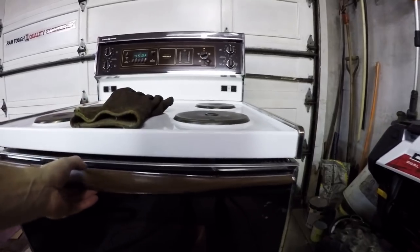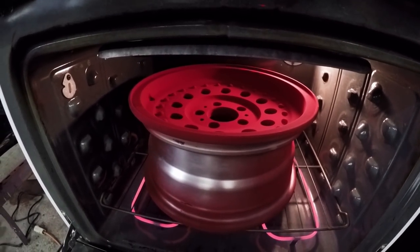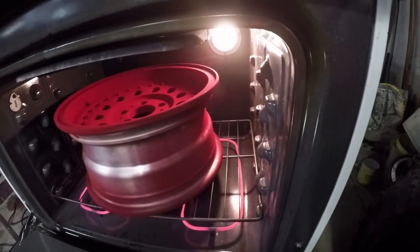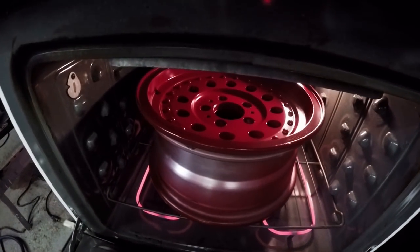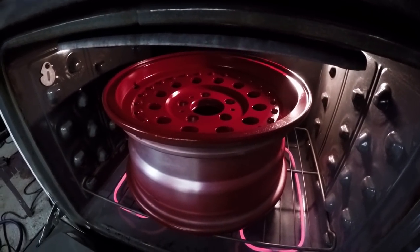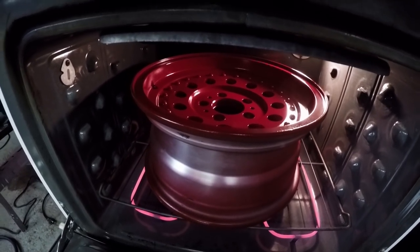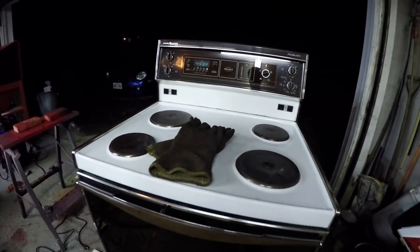Let's check on our part, see how it's doing. It still hasn't started to flow out yet, so we'll check it back in about another five minutes. Okay, you can see there it's starting to glaze over — they call that flowing out when it starts to turn gel-like. So now that it's done that, we're going to set the heat down to 400 and we're going to bake this thing for half an hour.